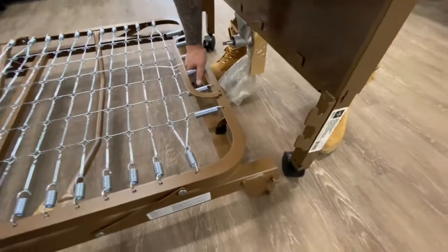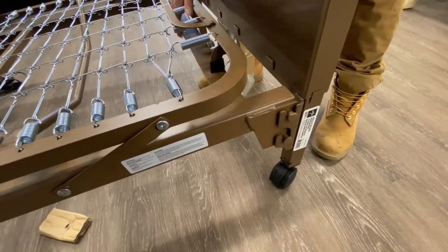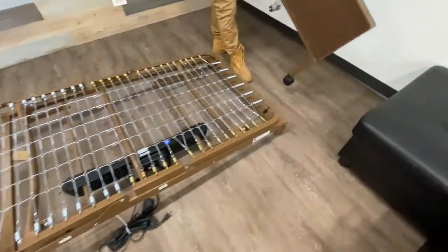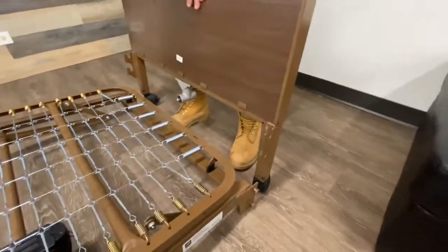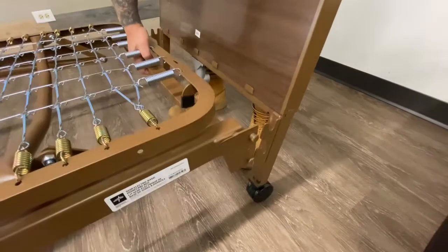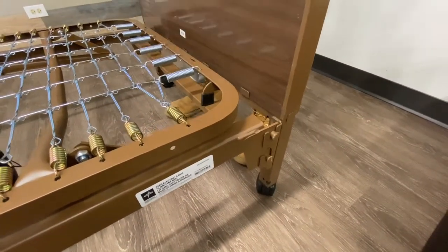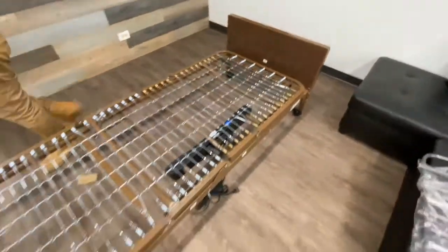Grab your footboard and set it down just like this. You're going to grab the whole frame, bring it up, and make sure that it lines up just like that. Do the same thing with the head section. That's how you set up the head and the footboard. Now grab your high-low bar.